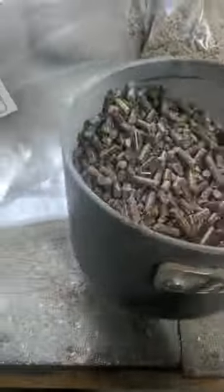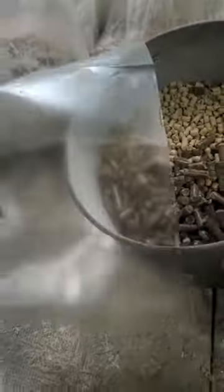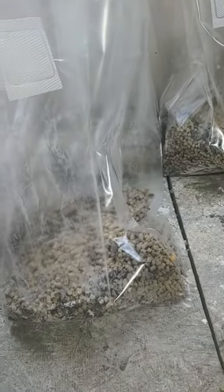Shake it up just a little bit so it's more homogeneous in the bag, and then pour it in.